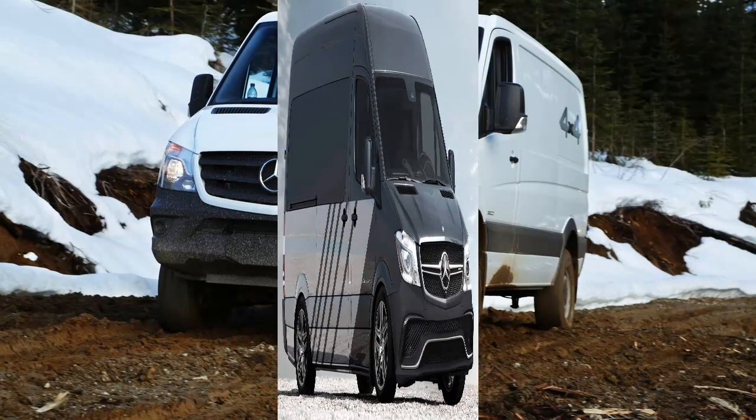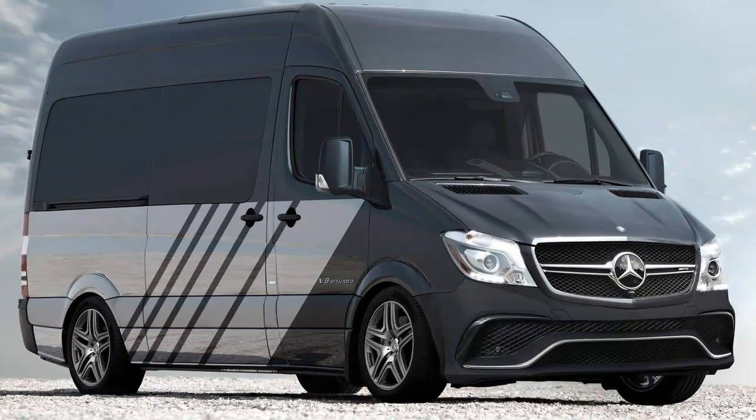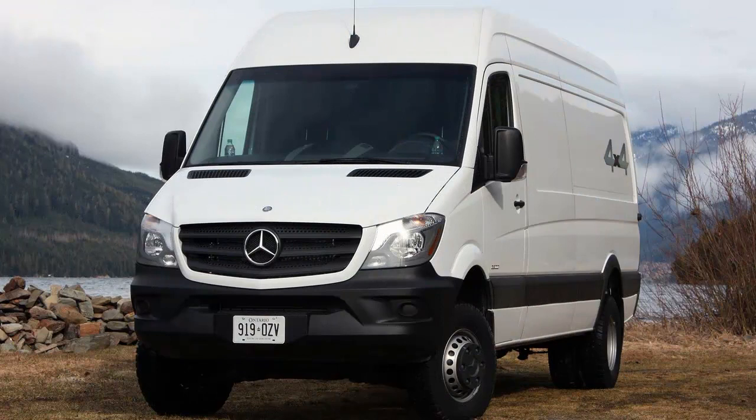Our squishy sensitivities aside, this is the ideal first encounter with the Sprinter's newly available four-wheel drive system, which has been offered on global models for some time but is only just reaching our shores for the 2015 model year — for an extra $6,500.